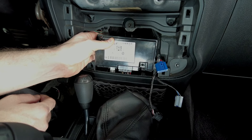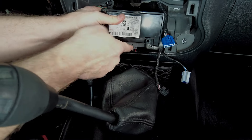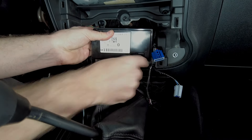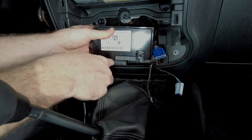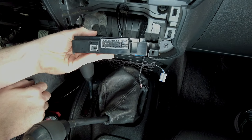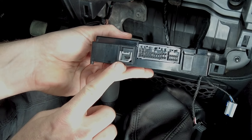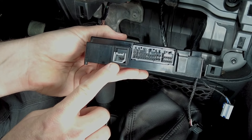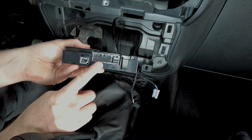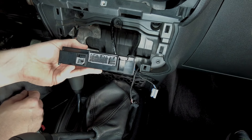Now that we have the two screws out of the Uconnect module, we can see the tabs here on the front — just go ahead and depress and release those. Here is the bottom of the Uconnect module. The one we're going to use for the USB is the one that was plugged in right here. The other connection you can plug back in when you're ready to reinstall and set the Uconnect module back into place. For right now, we're going to set this to the side.